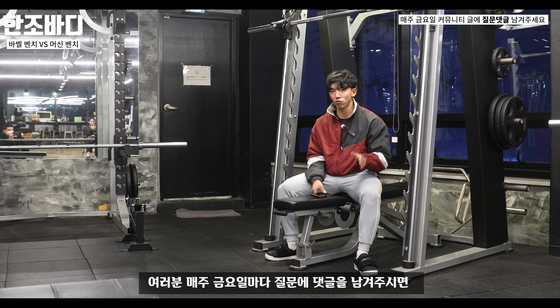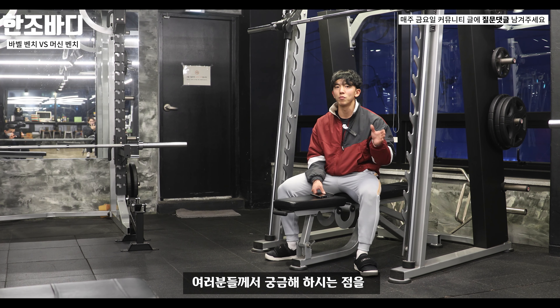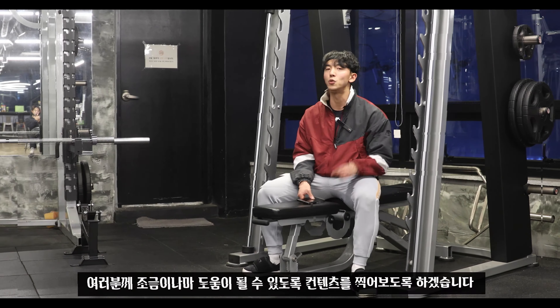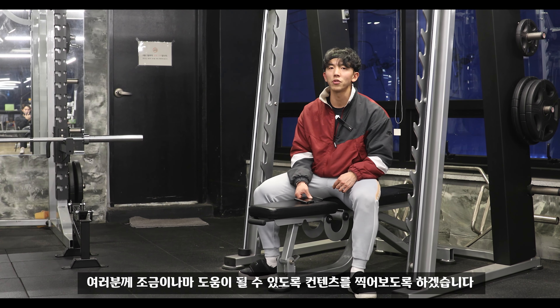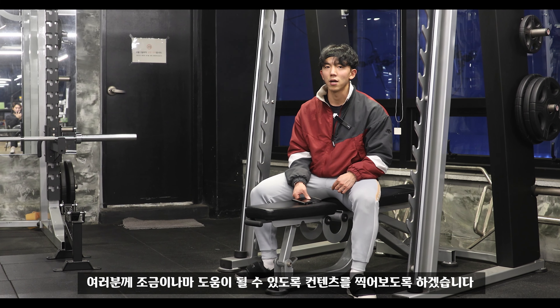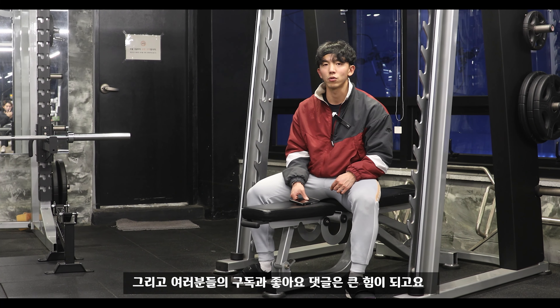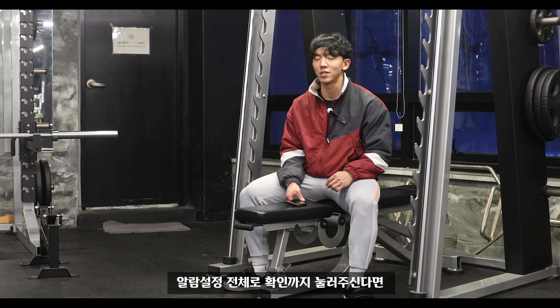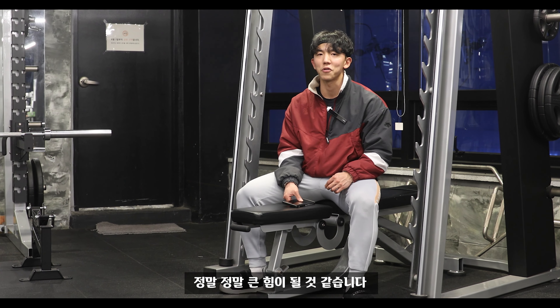매주 금요일마다 댓글로 질문을 남겨주시면 영상으로 답변드리겠습니다. 여러분들의 구독과 좋아요, 댓글 그리고 알람 설정 전체로 하기까지 눌러주신다면 정말 큰 힘이 될 것 같습니다. 감사합니다.